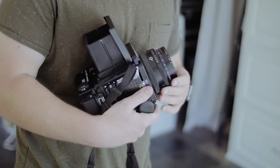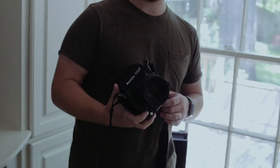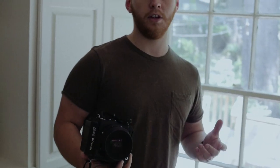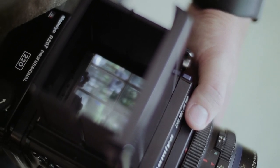Next up is the Mamiya RZ67. This is a new camera — I just got it and haven't even put a whole roll through it yet. For me this is just a great 6x7 medium format camera for creative work. I love the viewfinder and being able to use it at my waist or hip, so I can be a little more secretive when shooting and don't stand out. It is a large, very heavy camera, but that's part of the experience.